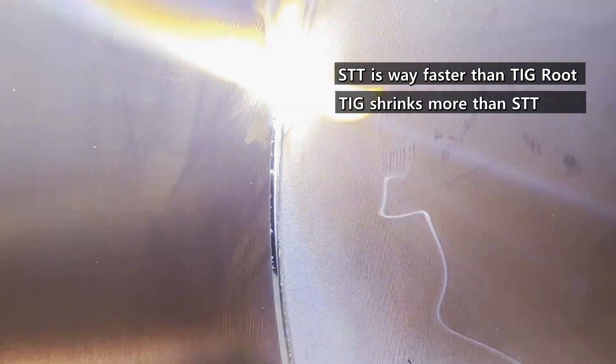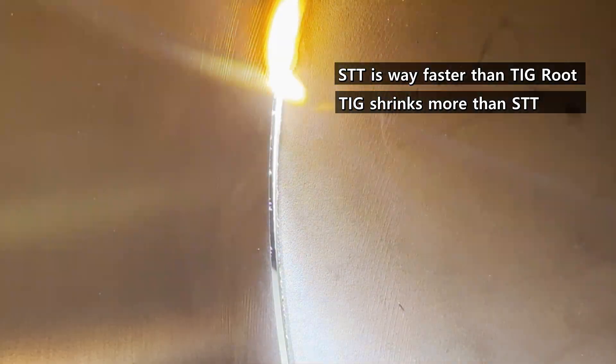How much does it shrink? To be honest, I don't know exactly — it is different depending on the welding process. In general, TIG weld shrinks more than stick or MIG welding. Even with the same welding process, the shrinkage can be different depending on who welds.